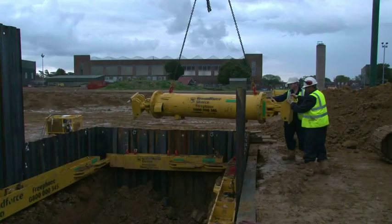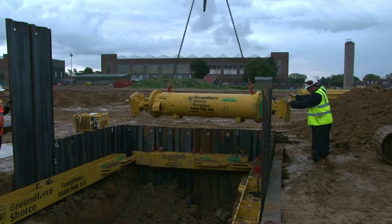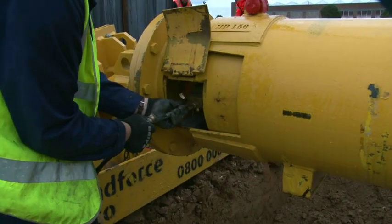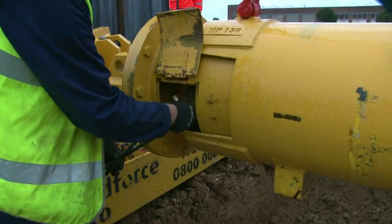The strut is lifted using designated red painted lifting points so that it remains near horizontal. It is manoeuvred alongside the excavation close to the pump, the hoses are connected and the valve is opened.